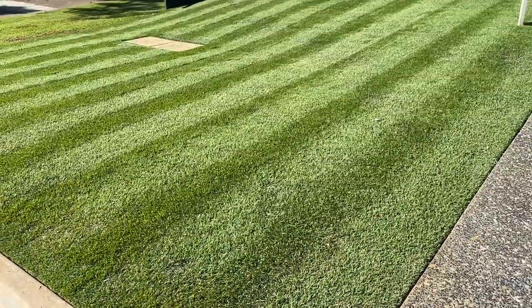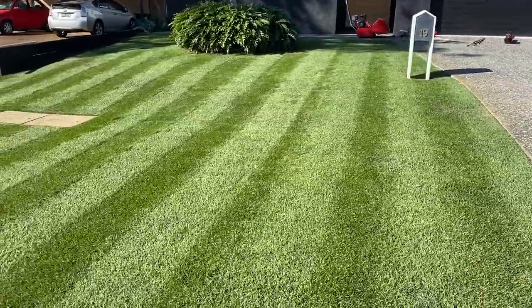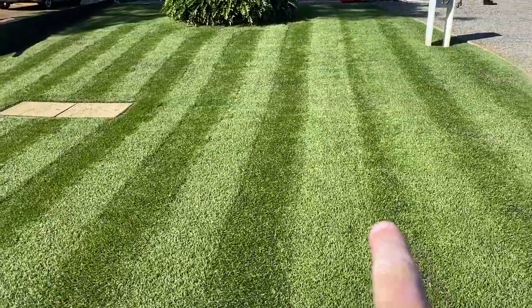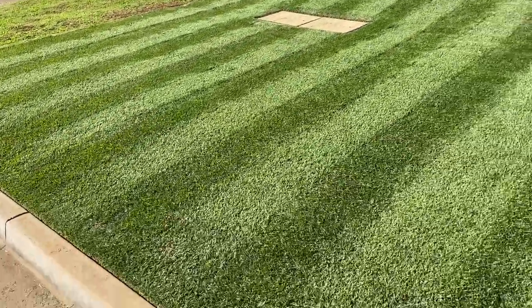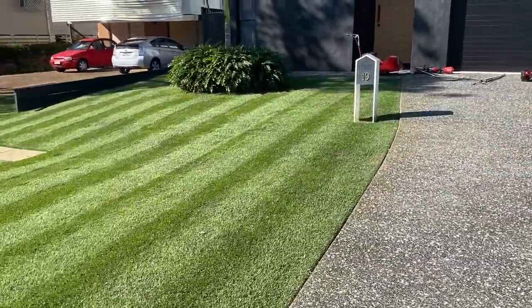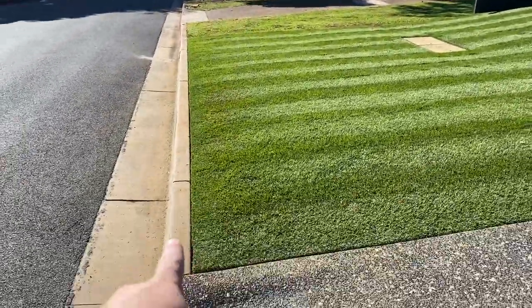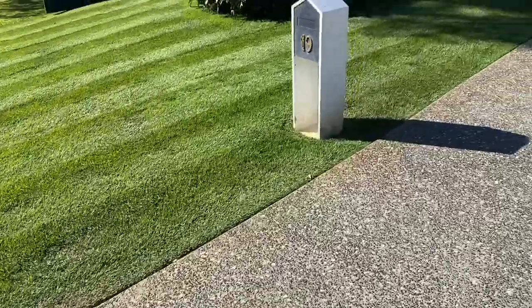All right, all mown. See those stripes — bucked that one a little bit, coming up pretty bright. So now I'm just going to get the blower out again. You can see how good those lines are — let's get the blower out, let's go.